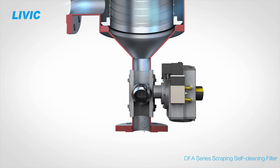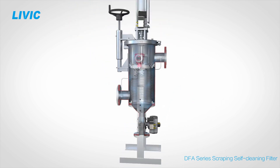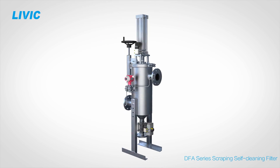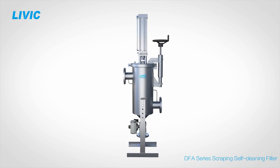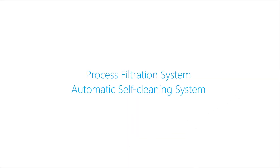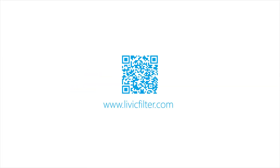Open the valve and discharge the wet liquid with contaminant particles. As a mechanically cleaned filter, it has been widely used for the filtration of polymer emulsion, resin, coatings, adhesive, sewage, and so on.